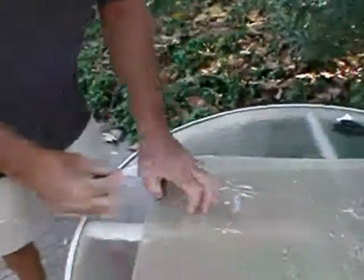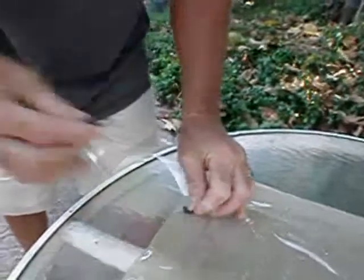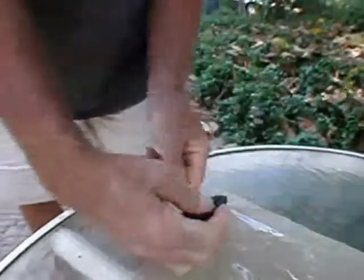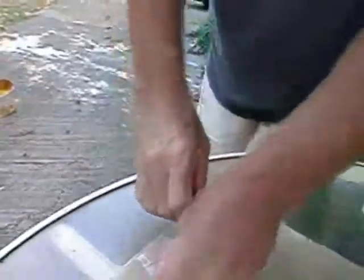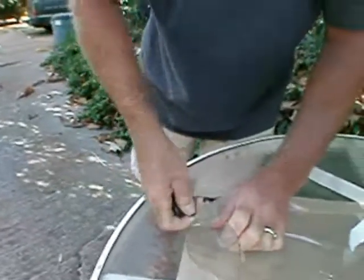The easiest way to try to remove the tape is with your fingers. I would avoid trying to use any chemicals. Gently try to peel the tape from the vinyl along the length of the opening. As you can see, this can be difficult.